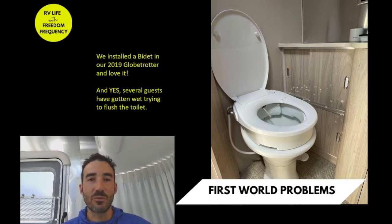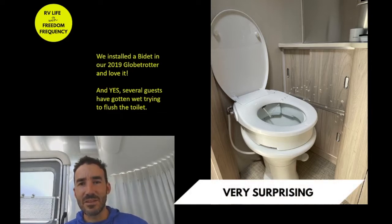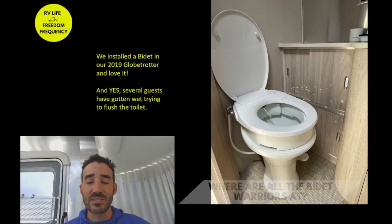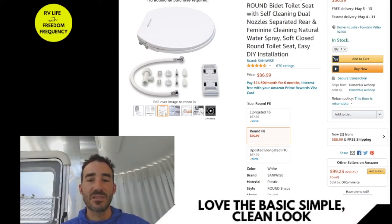I searched forums looking for an instruction video or someone who had put a bidet in their Airstream or RV, and I didn't find much. The plumbing and toilet seats look a little different, so I looked to see what others had done and really didn't find anything. So I went to Amazon and found a round bidet toilet seat similar to what we had in our house.